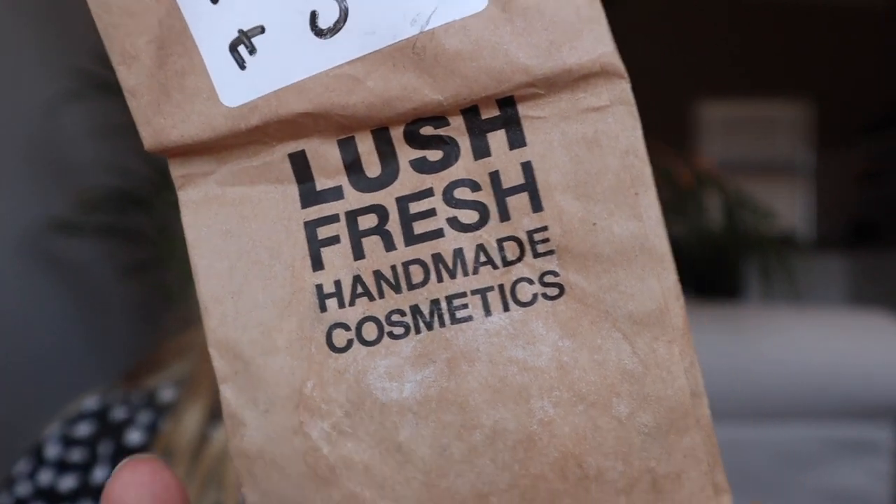Last year, Lush Cosmetics brought out the 7-to-3 cleansing wipe, which is similar to their 9-to-5 cleansing balm, but it's completely biodegradable, sustainable, eco-friendly, and vegan — all of those things. Basically, you don't need to use the traditional cotton pad, according to them.